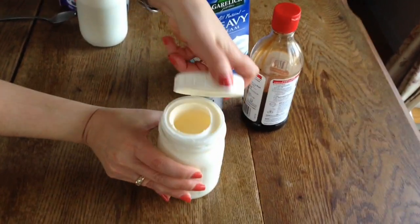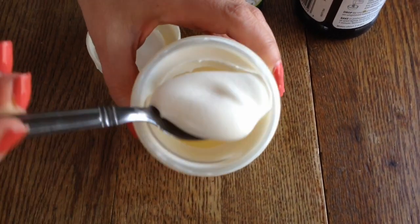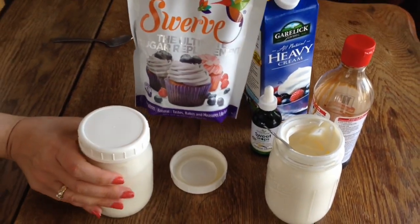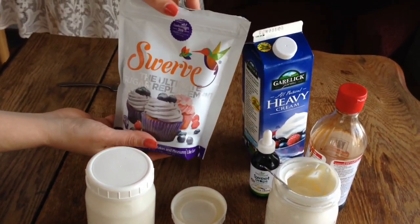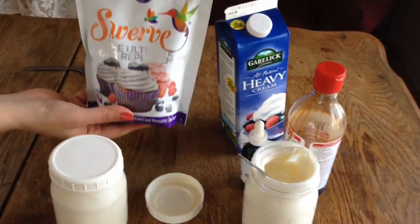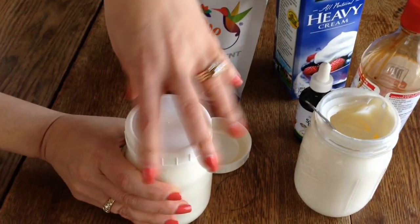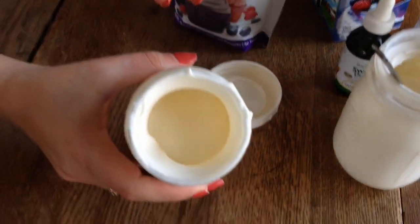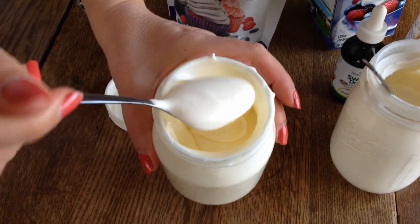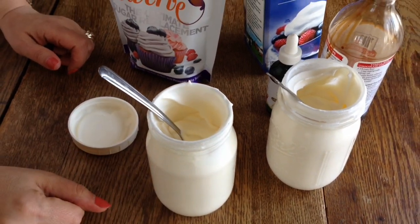This is what you get — homemade whipped cream, and it's sugar-free! You can also make this with Swerve, which is another sugar-free sweetener. This one was made with vanilla stevia and this one with powdered Swerve — also about up to five minutes. Check out more recipes on my blog sugarfreemom.com and subscribe to my channel!